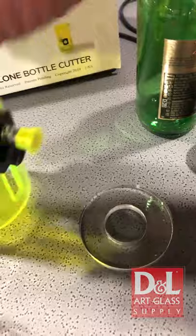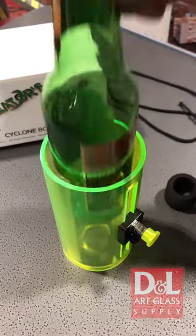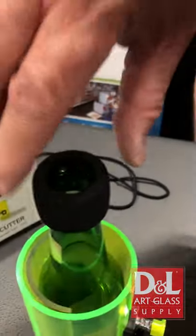So if you want to do a beer bottle, you just put your Cyclone bottle cutter with, put your sleeve in, put your bottle in, adjust the height where you want your score, and then to make it easy to score, you just put your little cap on there.